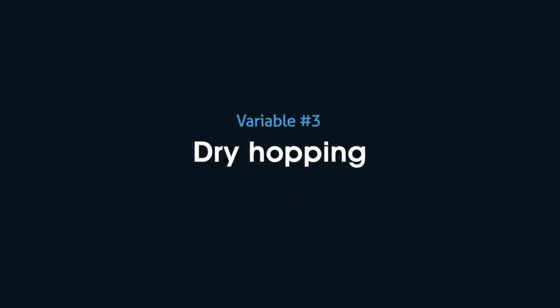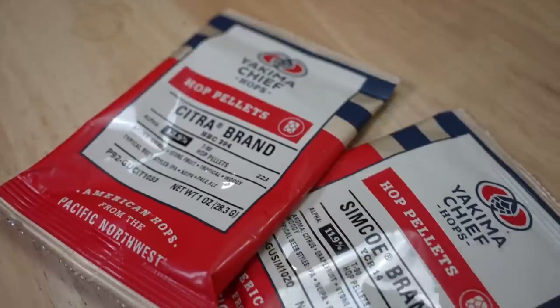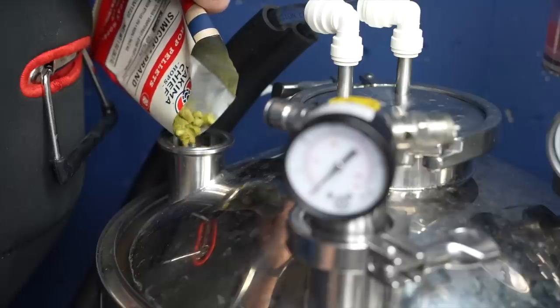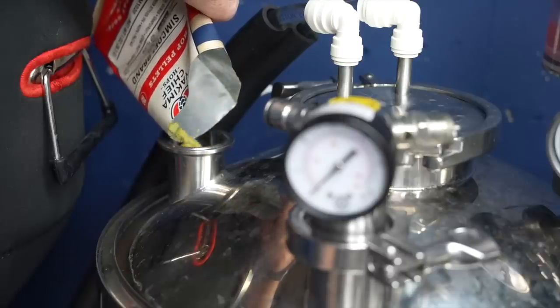There's one more variable: dry hopping. While I originally intended to make the same dry hop addition to both batches — Citra and Simcoe, as Great Fermentations recommended — I was advised not to add the Citra to the thialized batch, since high dry hopping rates can suppress thiols. If you're trying to get a bunch of thiols out, doing a big dry hop can reduce them. You don't want to spend all that time unleashing thiols just to throw them back to the bottom of the fermenter.